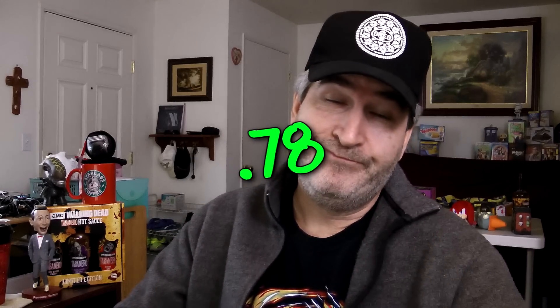Got these over at Walmart. The damage on each one was 78 cents. I've decided not to give these nerd-o-meter ratings, because the opinions I've heard are just too vast. My opinion is already tainted by the fact that I do not like diet soda. I don't know why they decided to do these as diet sodas.